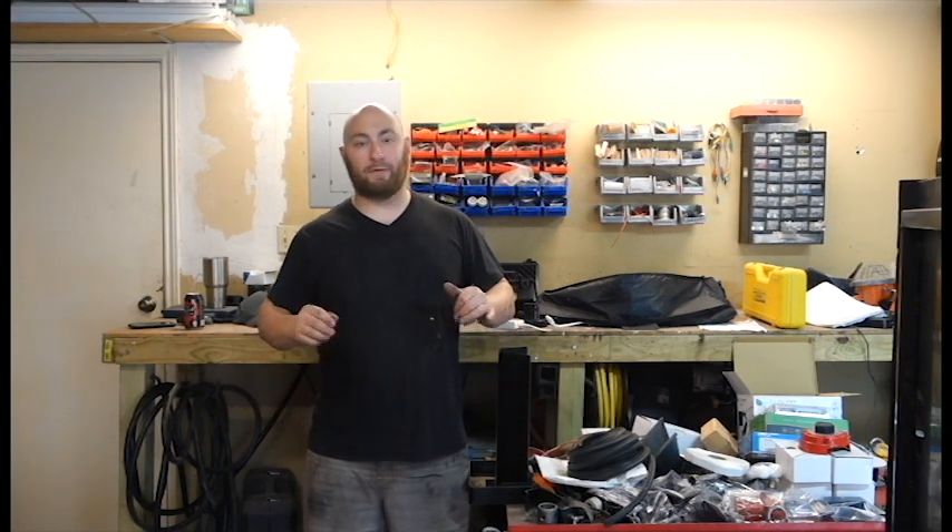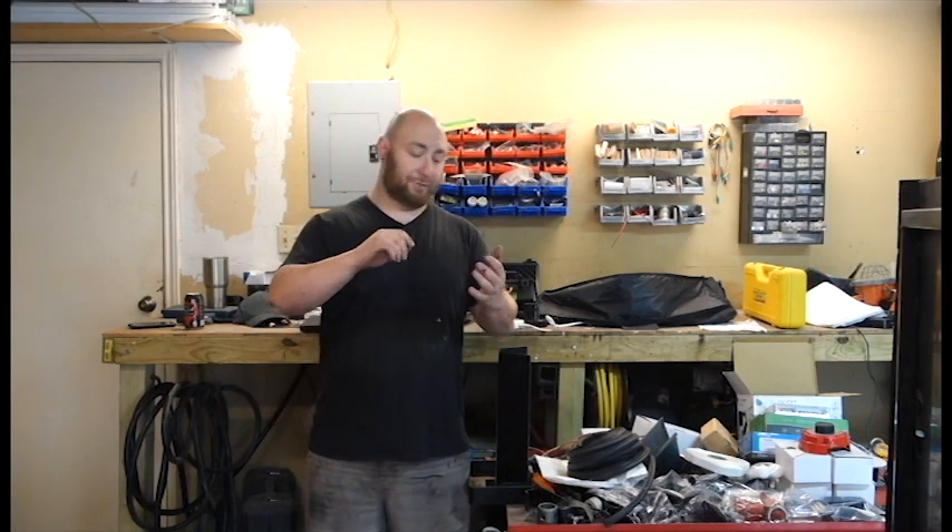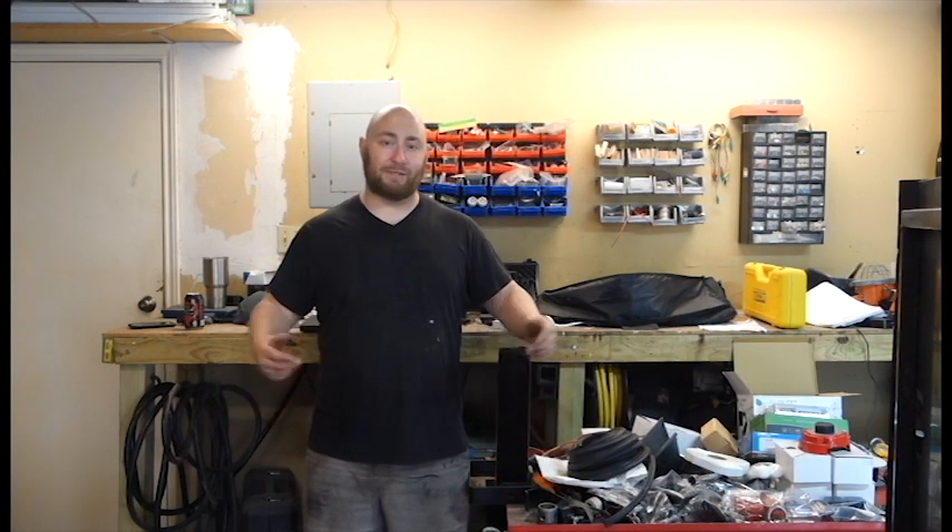What's up guys, in this episode of the adventure trailer build we're going to install all the electrics on the trailer — that includes solar power, switches, fuses, the whole shebang. Let's get started.